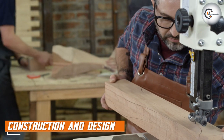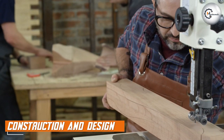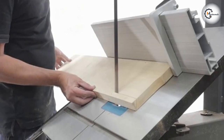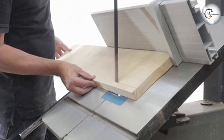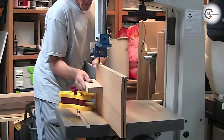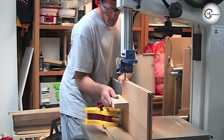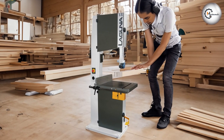One of the standout features of the Laguna Tools M-Band 185400 bandsaw is its exceptional construction and design. Made in Italy, it boasts a solid cast iron table that provides stability and reduced vibrations during operation. The heavy-duty steel frame ensures durability and long-term reliability. Additionally, the bandsaw's ergonomic design allows for easy adjustments, ensuring precise cuts every time.